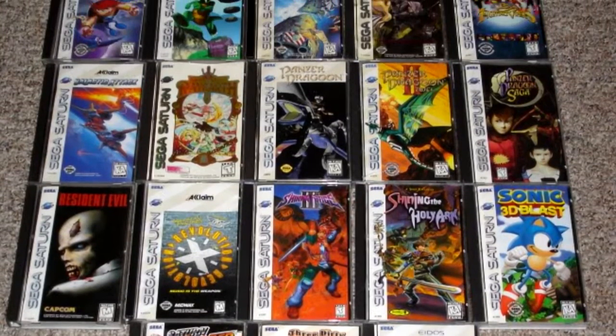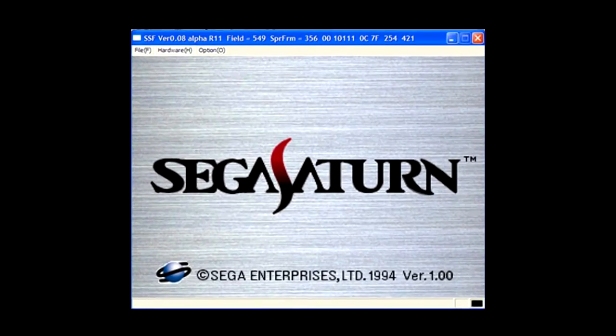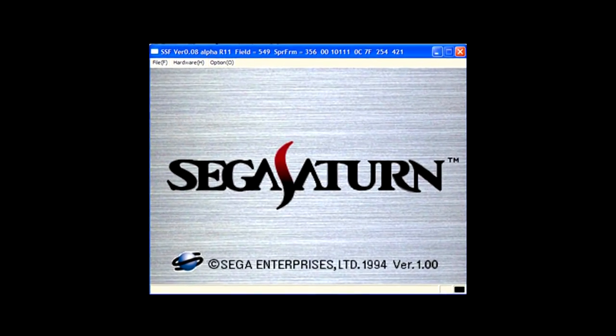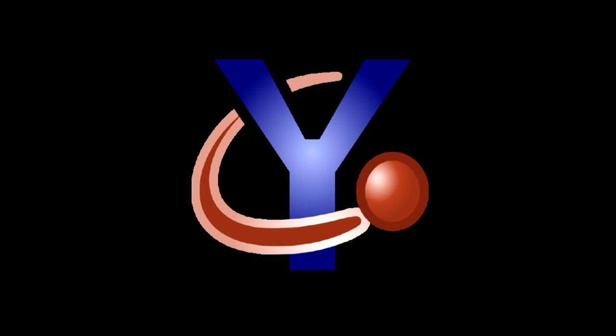But that was over 20 years ago — I can just emulate the Saturn on my PC, right? Well, yeah, but even the best Sega Saturn emulators are prone to crashing and are surprisingly incompatible with a lot of games.